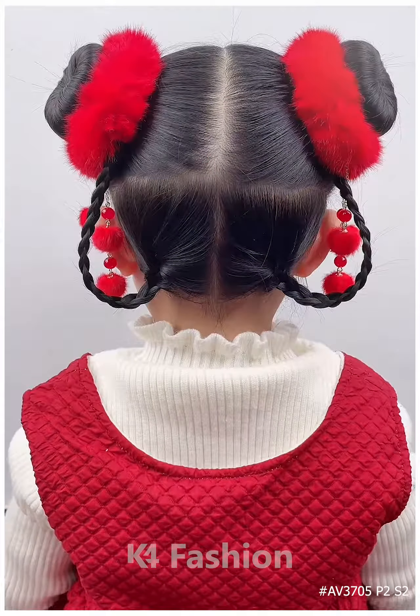Divide the hair into four portions, make two braids at the bottom. At the top, make two ponytails, roll the hair up using a bun stick and make a bun out of it. Thank you for watching.